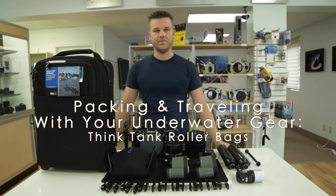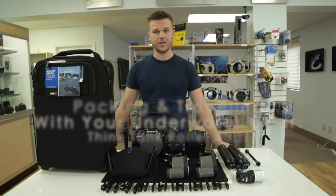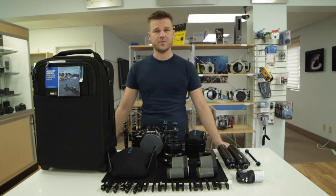Hi guys, I'm Lee Burkhardt with Reef Photo and Video, and today I'm going to be talking to you about the Think Tank International and Security Roller Bags, and how these can be used for packing and traveling with your underwater imaging equipment. We've all had trips where the checked luggage doesn't make it to its final destination, and nothing can be more frustrating than having your camera gear not arrive before your dream dive vacation.